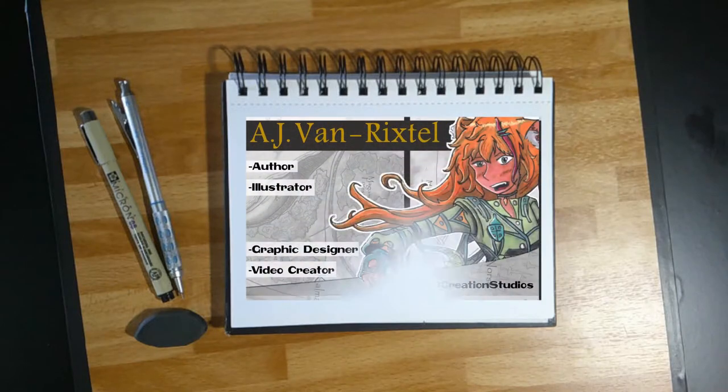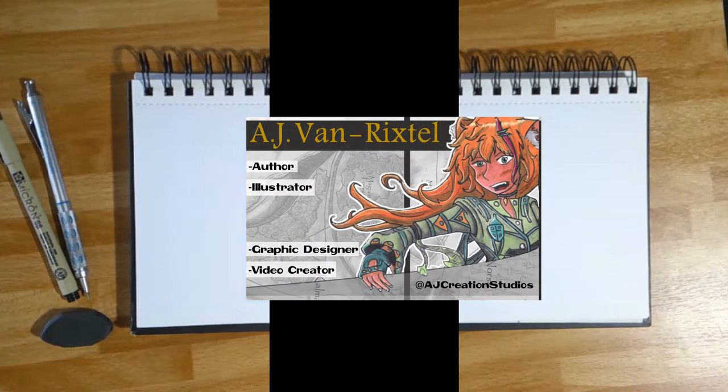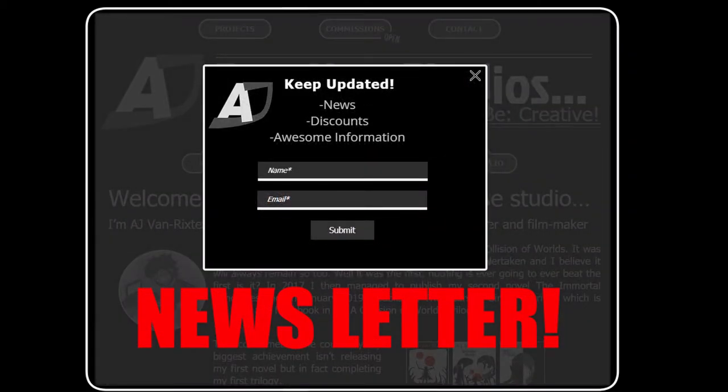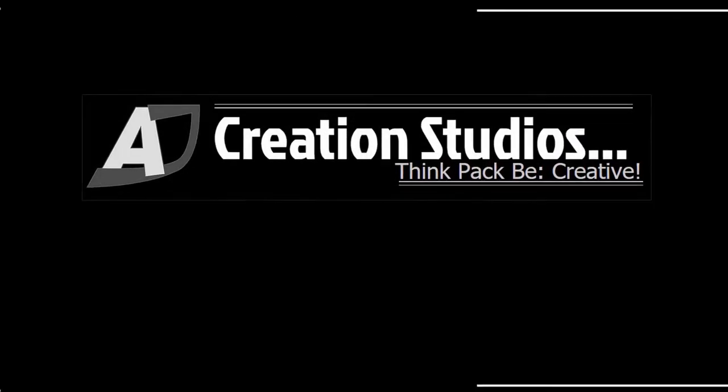Hey there everyone and welcome to another edition of Tea with AJ. I'm AJ and I'll be your host for the next however long this video actually takes. I'm just going to take a sip of my tea whilst it's still warm. Right, so what day is it?